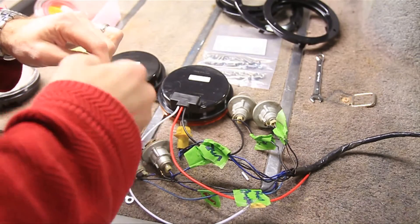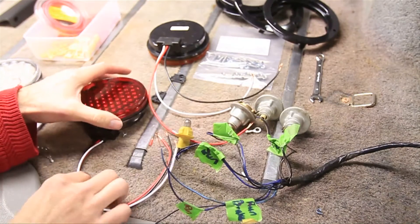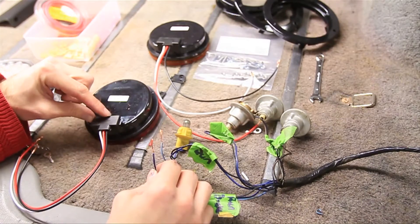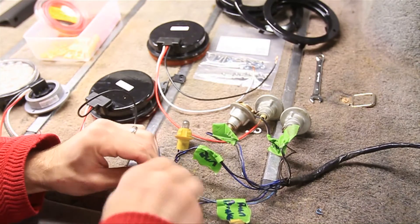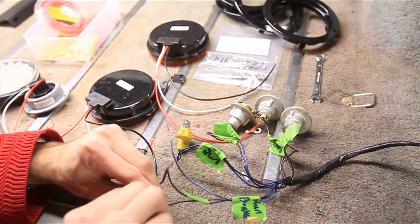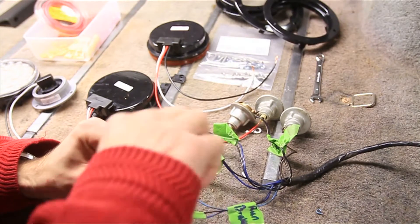Right now we're just going to test it and show you guys how everything hooks up. So it's pretty straightforward — you're going to take the running light, and over here it's called the tail light, which is the black wire. So we're going to attach the tail light and the running light together. Then I'm going to attach the white wire, which is ground over here, to the black wire which is ground on the Jeep side. And then I will take the stop and turn and attach that to the run and brake.